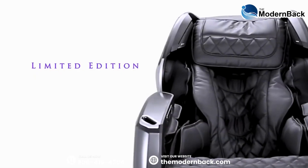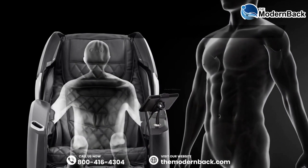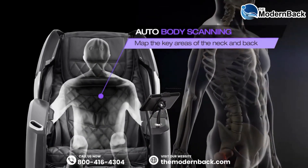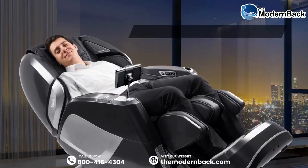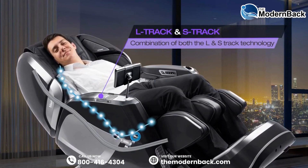The limited edition includes an even more silent mechanism and a new touchscreen tablet remote. The auto body scan starts prior to each massage to ensure that the rollers travel the full length of your spine. The innovative combination of the S&L track allows the rollers to reach your glutes and hamstrings while also matching the contour of your spine.